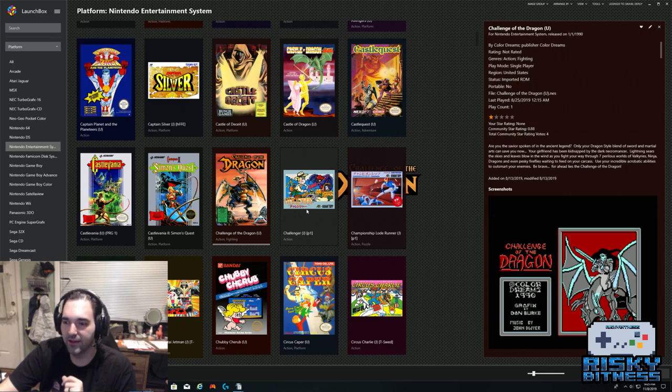If we go back to when I started doing this, I was dealing with no UI at all — you'd just browse through Windows Explorer to find the file and play your game. So LaunchBox is a huge improvement over that.